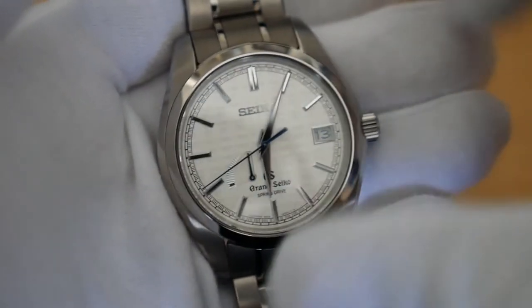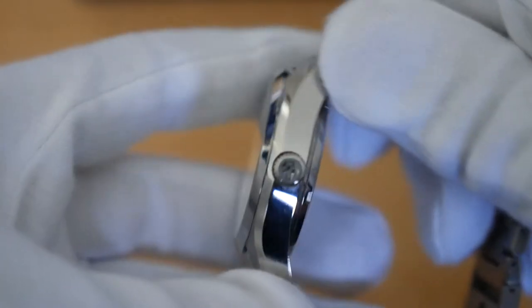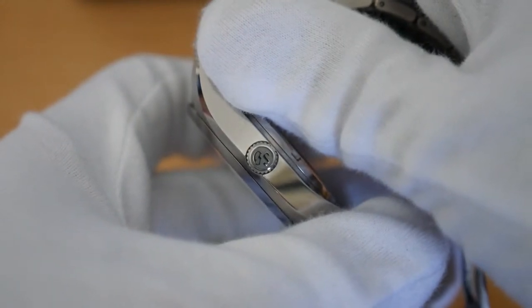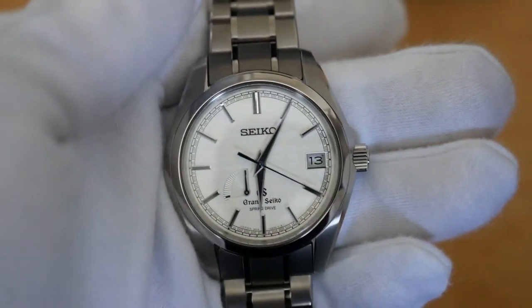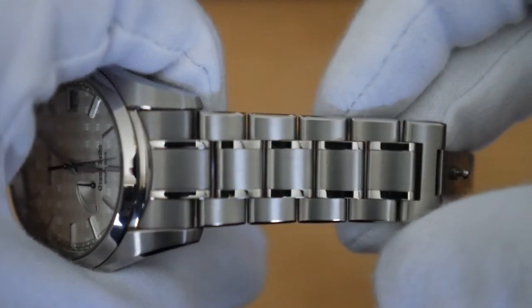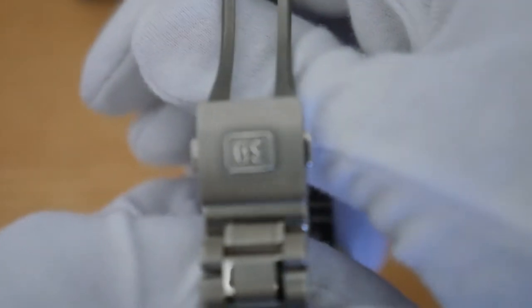Being so light, I think I'll really like it because I have really small wrists, so it'll be really comfortable to wear. Check out the Zaratsu polishing. On the side, we've got the GS stamp on the crown — shout out to Kurt from Minute Watch. I'm a very happy man right now. This is far, far better than I expected, and I expected a lot after having the Seiko Saab Cocktail Time. The bracelet itself is titanium 3-link with alternating matte and polished finishes, which complements the dial and case perfectly. Also on the clasp, I've got the GS stamp as well.